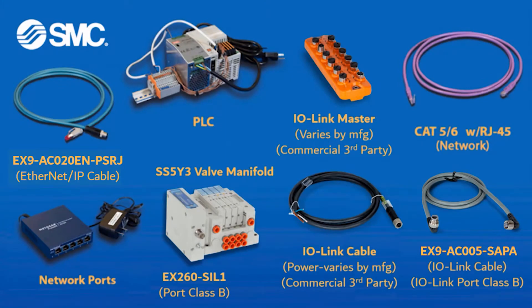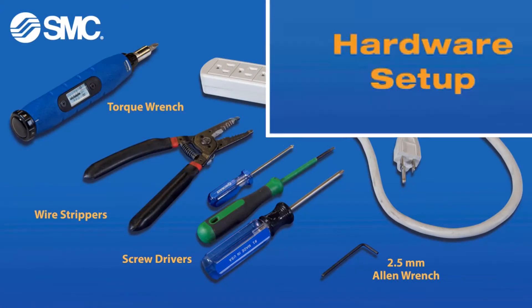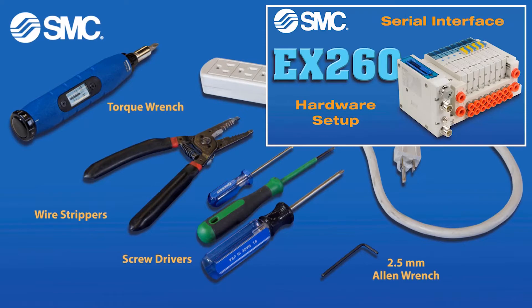These are the parts and part numbers that you will need to connect your IO-Link EX-260 to your PLC. Please refer to our past videos for tools and for typical EX-260 assembly.